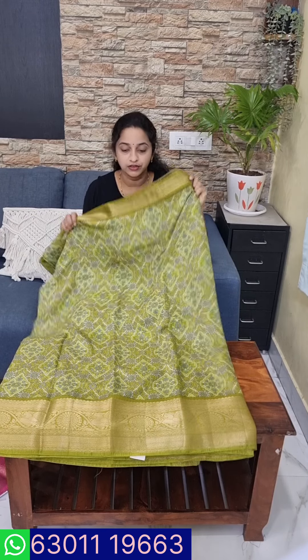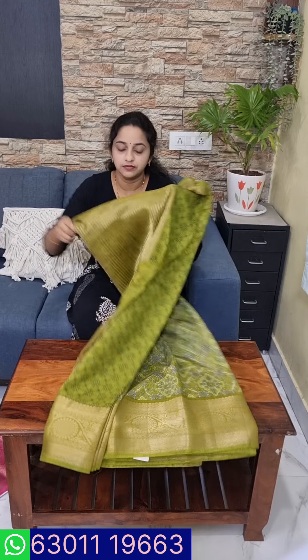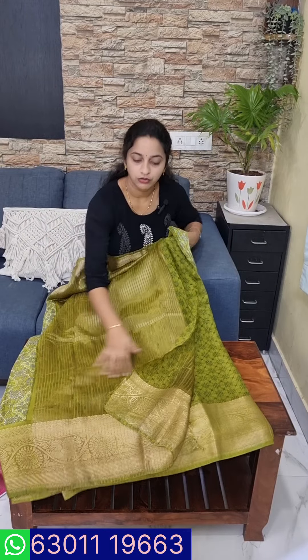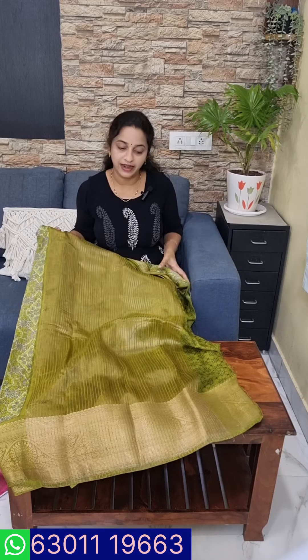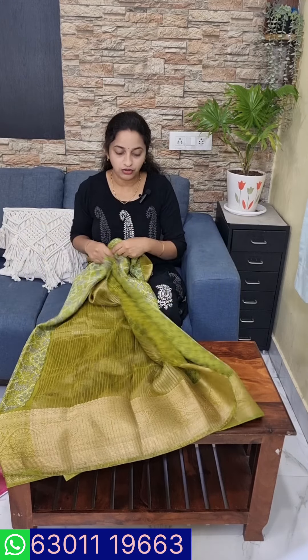We have all-over print and we have to cut off the color. Now we have all-over print color in the green color. We have to check the bright color and put it in the front. This is a pallu. We have to make a blouse here. It has a nice height — 46 inches. It is transparent and soft, with a single layer.